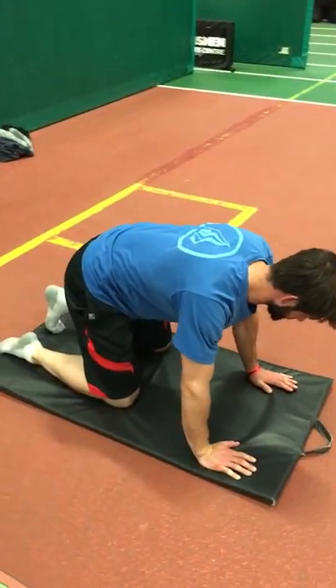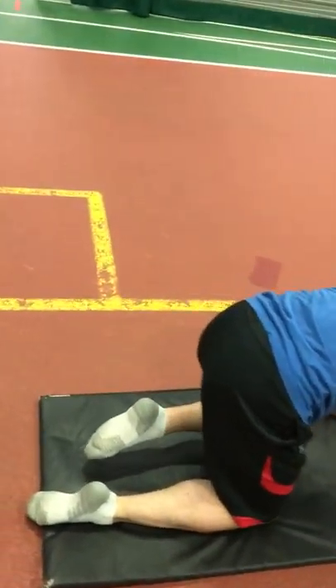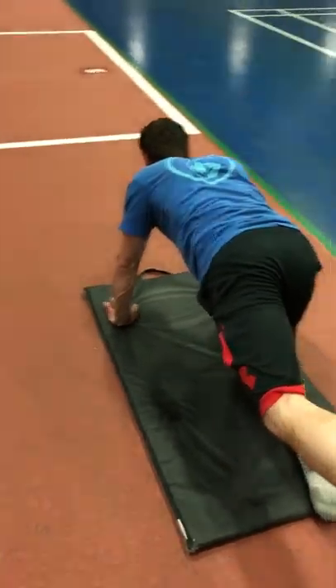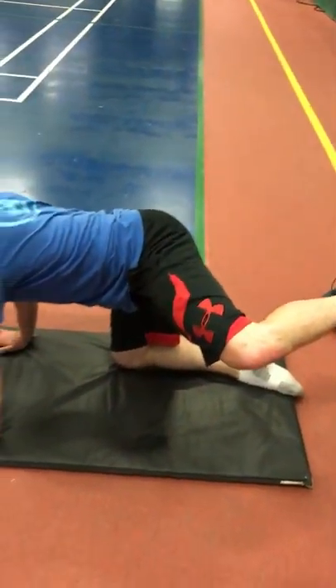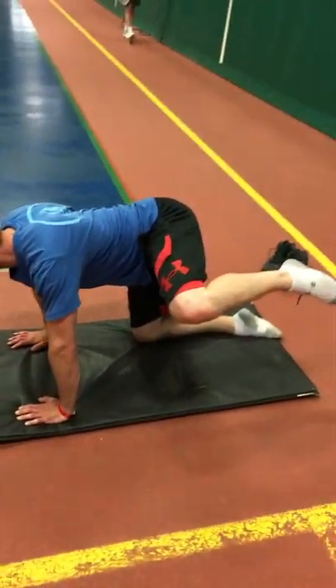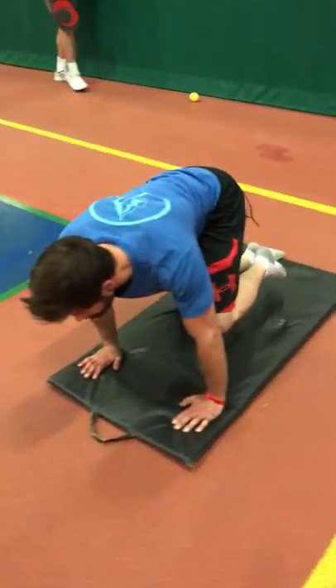Back with Joey as we go through that sequencer — the proper order of mobility drills from the Movement Quality Program — to improve control, range of motion, and mobility in specific positions.